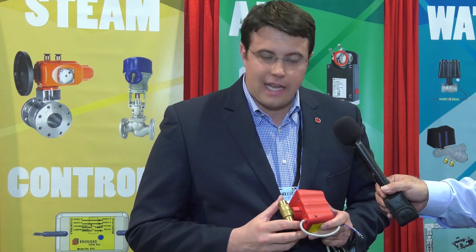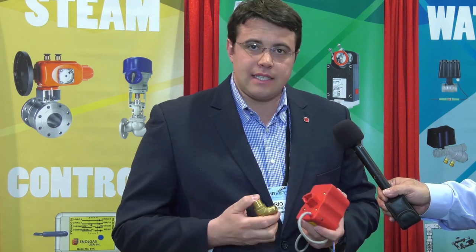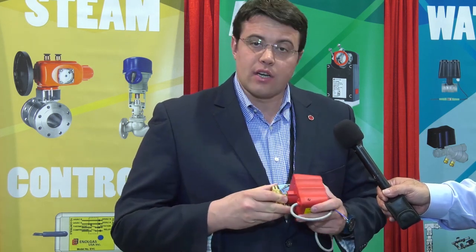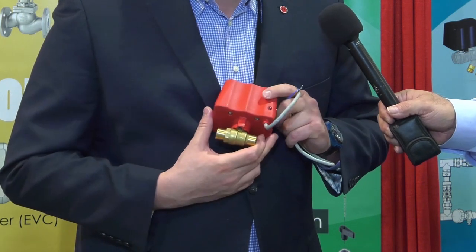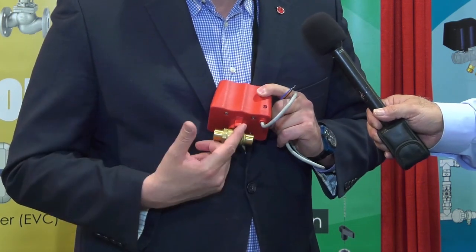This valve has unique features that you won't find in any of our competitors' valves. It's a quick mounting, easy assembly between the valve and the actuator. It's a full flow valve and it comes with sweat end connection, thread, or flare.